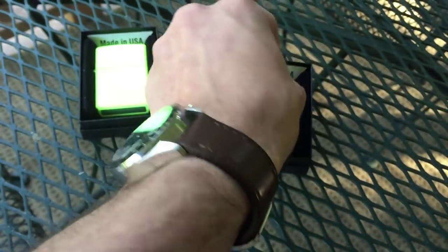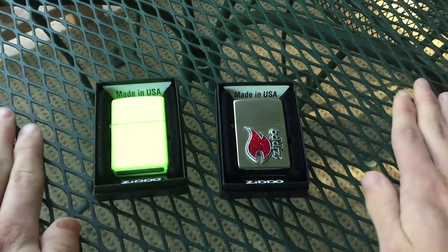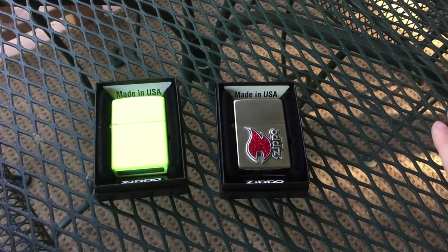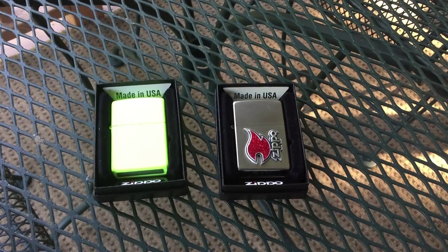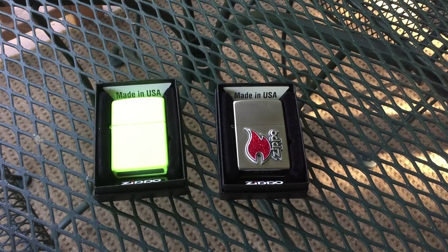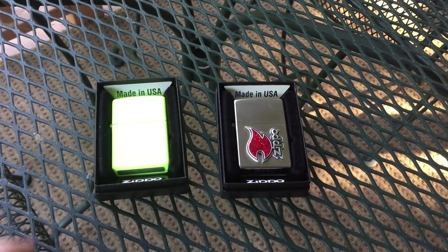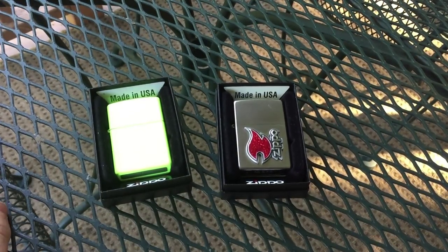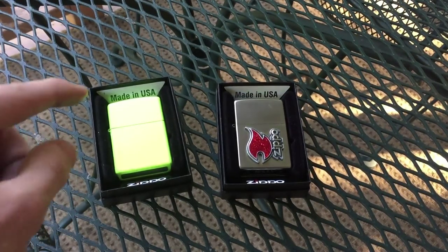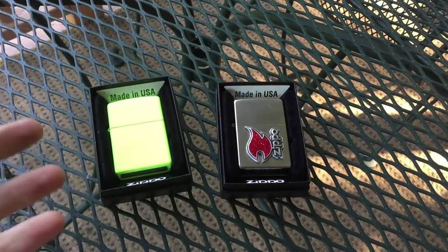I do believe that is going to do it for this video. Thank you guys so very much for watching. Let me know what you thought in the comments below, and make sure you check out the links in the description. Follow me on Facebook, Twitter, and Instagram, and check me out on Pinterest because I have my entire Zippo collection posted up there. Also — you can literally see the neon yellow is glowing. When UV light hits it, the light it emits is somewhat green, which is why it looks a little green. In pure indoor lighting with no UV, it has a more yellowish look.